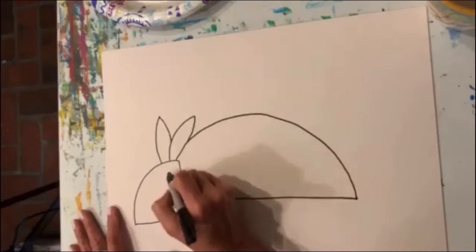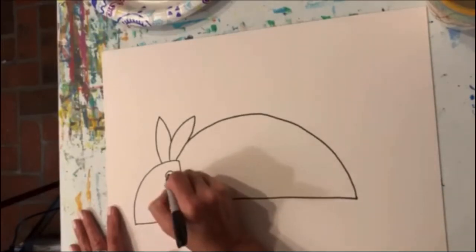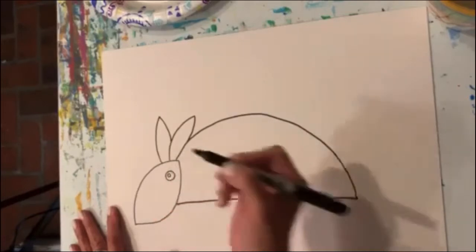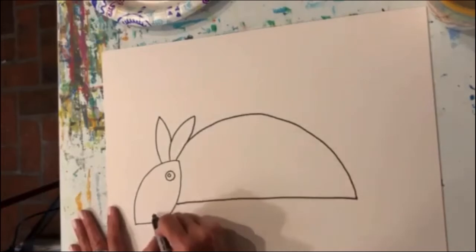While we're working on this end, let's go ahead and give our armadillo an eye — just a circle with a tiny circle inside. I think I'll go ahead and give him a mouth too. I'll give him a little zigzag mouth.